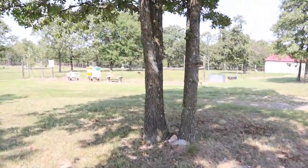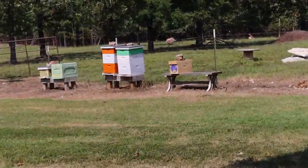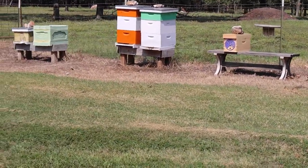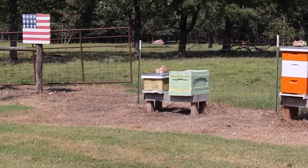I was just working with them the other day - actually yesterday I took a frame of honey from them - and the ones in that orange box, they get super mad and they actually start chasing me. So you can see over here we've got a feeder on.